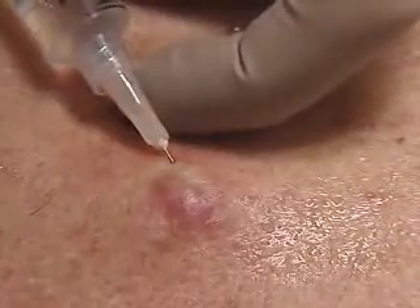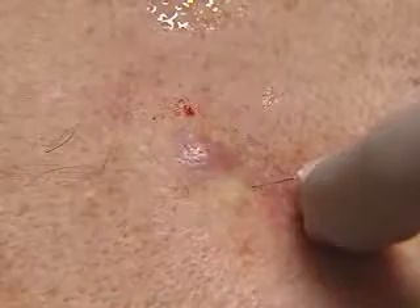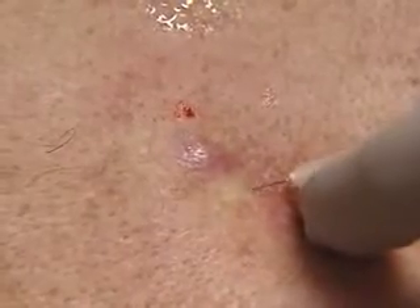And just to be safe, in this case, we'll do a third injection to make sure the incision site is well covered, though usually two would suffice.